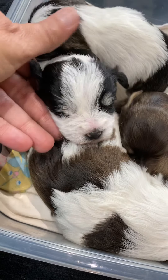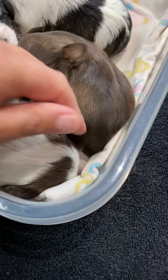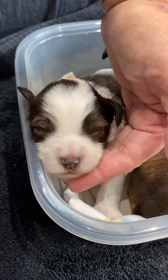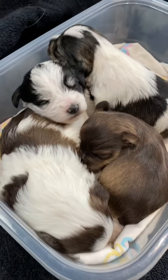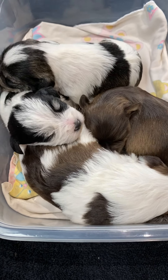And then we have Onyx and Cedar — your big sleepy head, hello! You're going to keep sleeping, aren't you? So there are the Jazz Nike puppies, two weeks old.